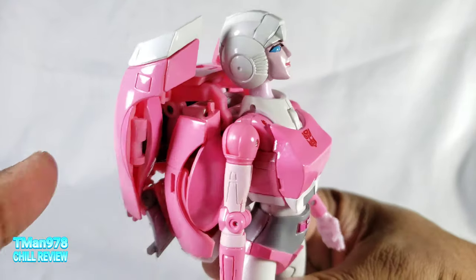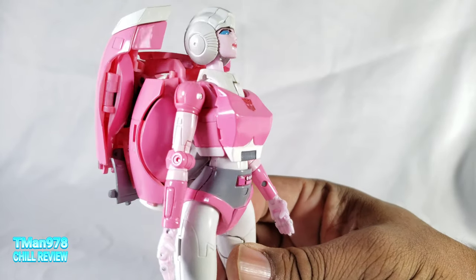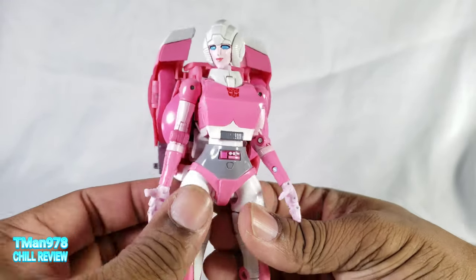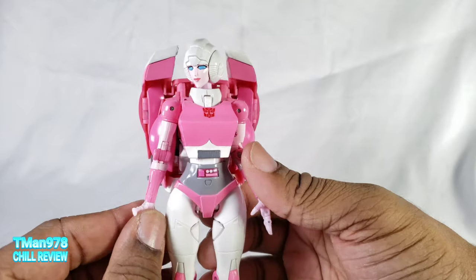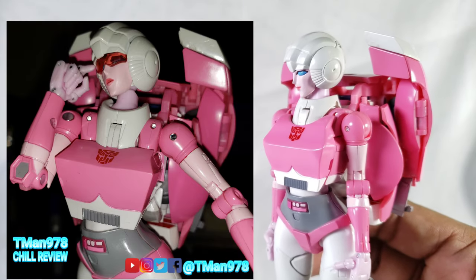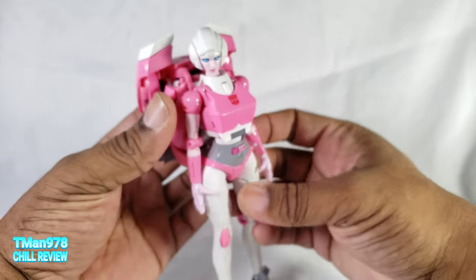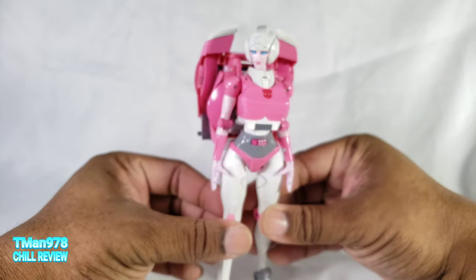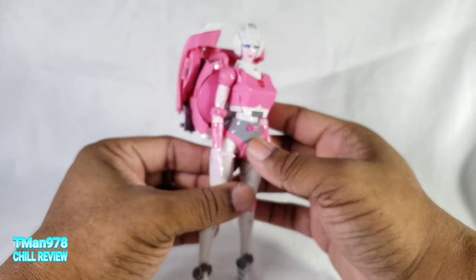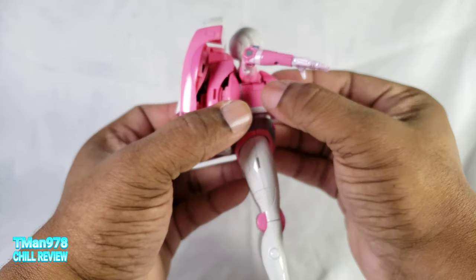I don't know why Takara Tommy didn't just go with this type of chest because it does look better. I'm gonna have a link to my full review if you forgot what she looks like with the old chest — maybe I'll have a picture right here on the side, new chest versus old chest. That does look better. I was gonna show it off in car mode, but I have a feeling it's gonna probably just break as soon as I try to move it.